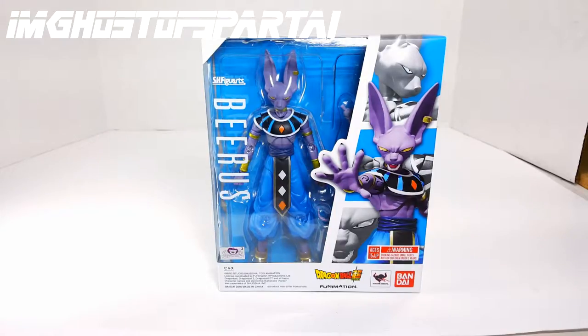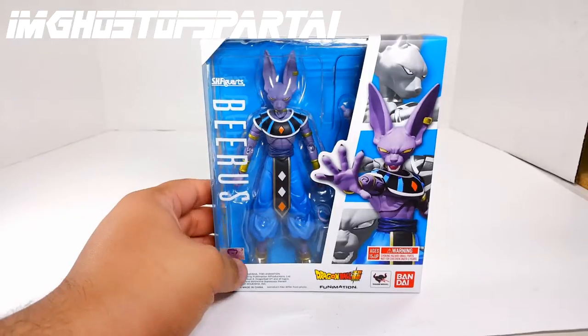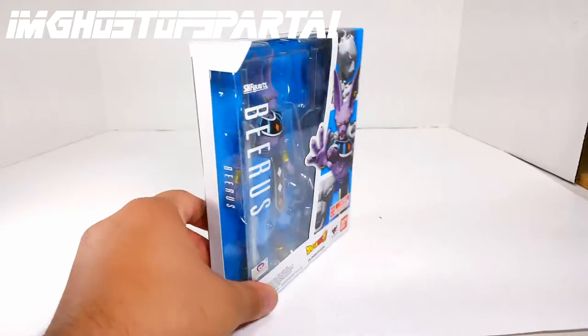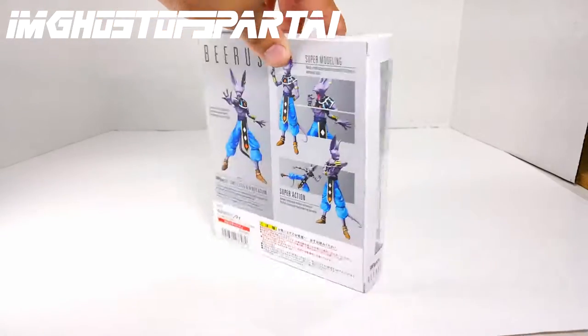So let's take a look at the packaging. As you can tell this is a brand new packaging — we saw this same window packaging with the Warrior Awakening Goku. We have a nice blue color scheme with white. You can see the figure in the front, normally where the dot matrix would be. It's a very good looking packaging. On the side it just says Beerus, and another side says SH Figuarts Beerus on the bottom.